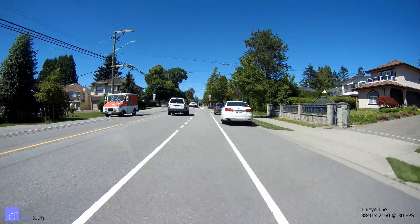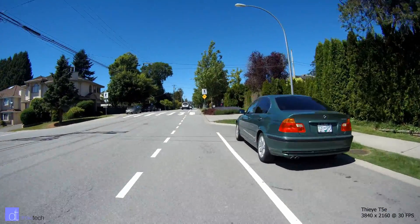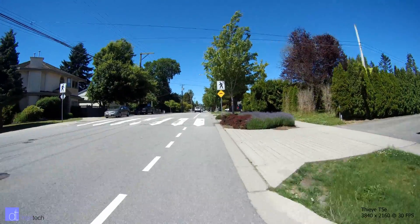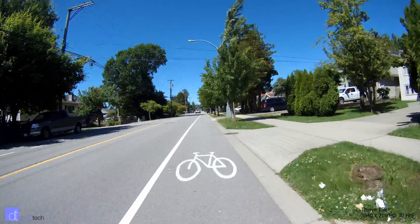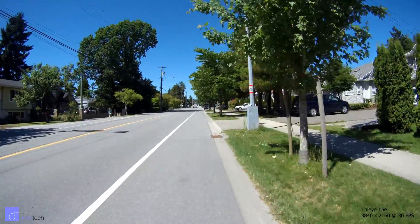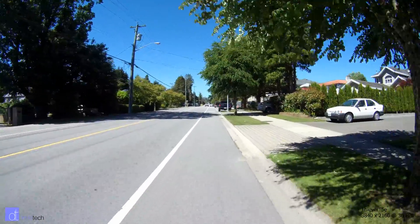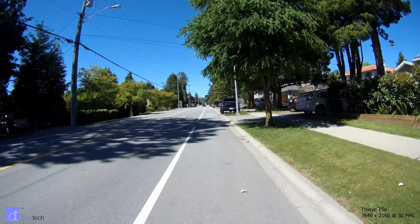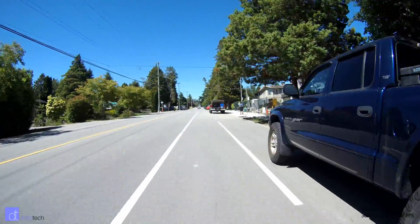First up, we're going to take a look at the ThighEye video. Here's real 4K and what it looks like at 30 frames per second. This camera is my baseline for video quality in budget action cameras due to its excellent video quality and attractive price. But it too is not without its flaws. However, for the sake of comparison, it's a very good camera to look at because it has real 4K. It's based on an Ambarella processor, versus the other camera which is Novatec.